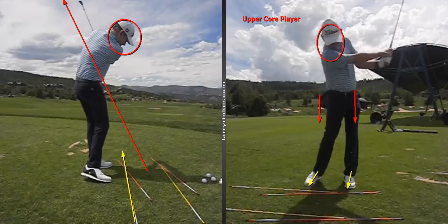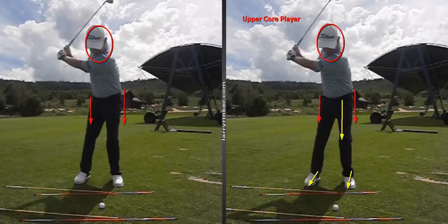They just let the club go past them and do the drill nicely, but they're not using the lower body to help create speed and drive all the way through to the finish.